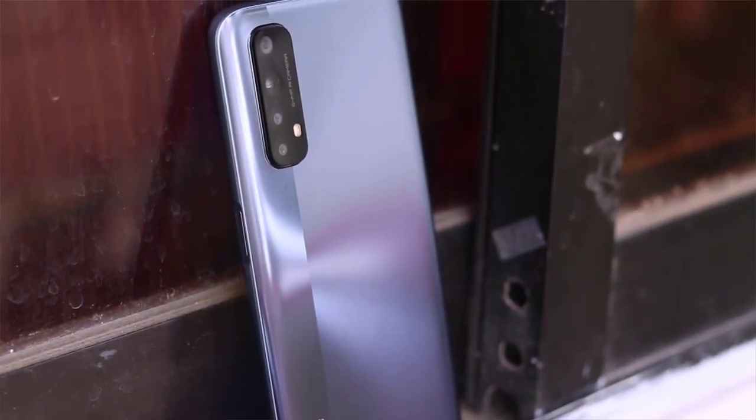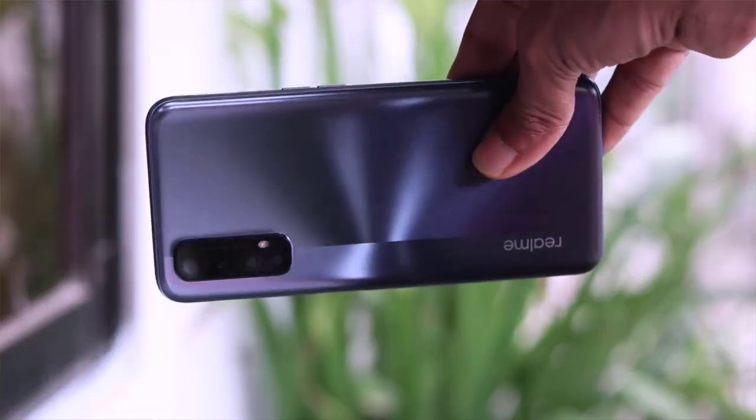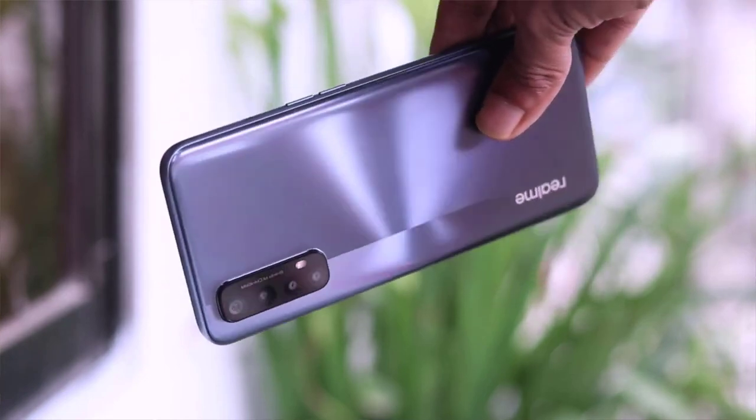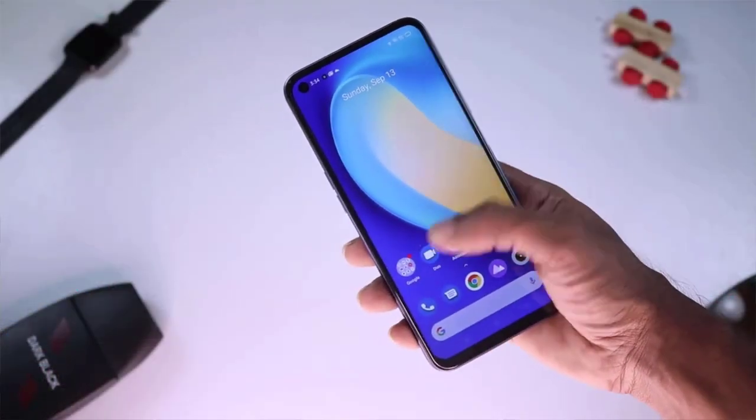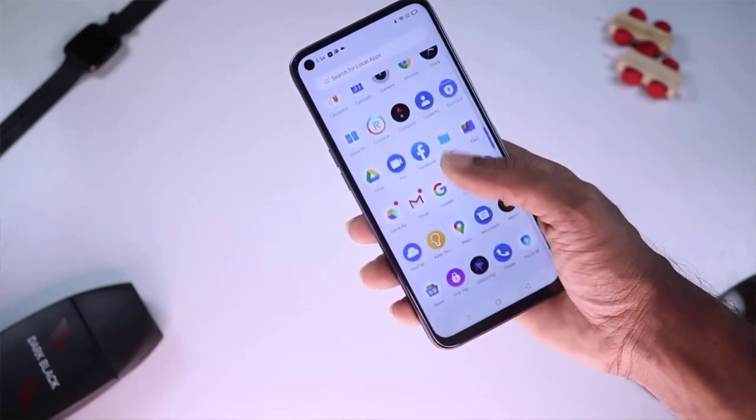The Realme 7 comes in two different variants. The price of this phone is approximately 99,000, with variant prices at around 5,000 and 3,000 differences. Another variant is priced at 49,000.